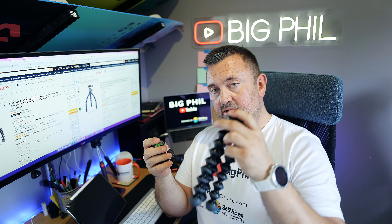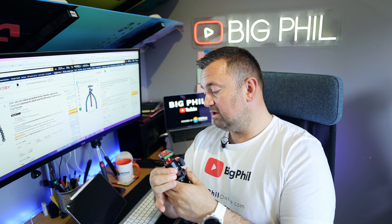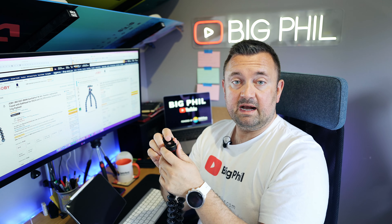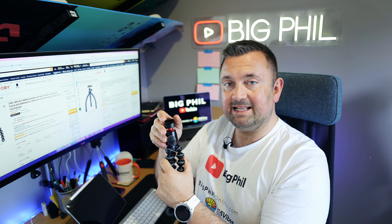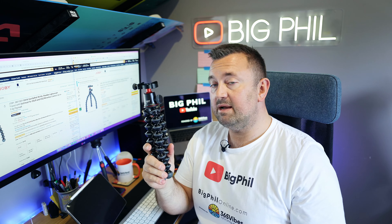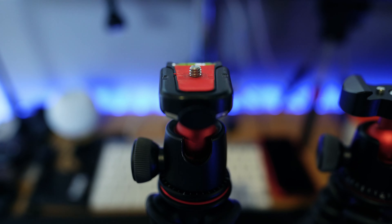The ball head on the plastic model is really good, so I'll keep it and maybe give the rest to someone who vlogs with a phone. On the pro model, there's a pin which prevents the camera plate from falling off — you need to raise it slightly on one side and slide it out, which is much better. This one currently costs £99 on Amazon and the cheaper one is £62 on Amazon. I'll leave affiliate links underneath the video.